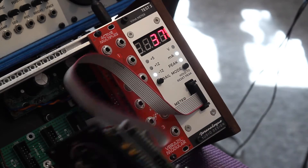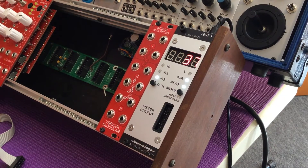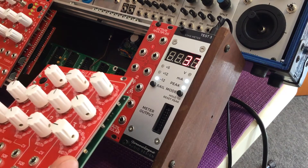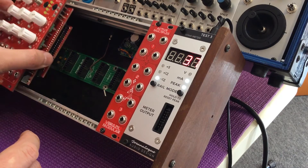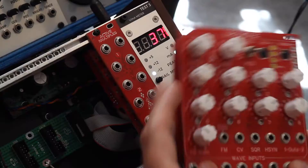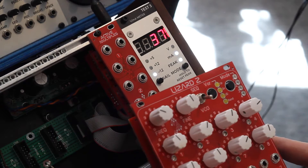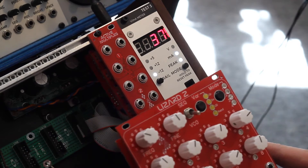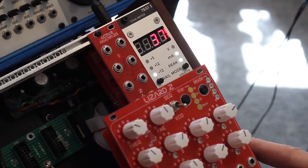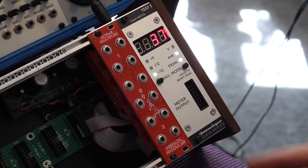That's the Erika Synths Polyvox DIY VCO. Now, with digital modules, the current consumption is going to vary according to what the microprocessor is required to do. A module like the Blizzard 2 by vBrazil Modular is a digital module with a lot of different modes in the firmware. I'm guessing different modes are going to have different current consumptions. So if you really want to know the maximum current consumption of a digital module, you have to go through all of the modes to make sure you know how much it can potentially draw.